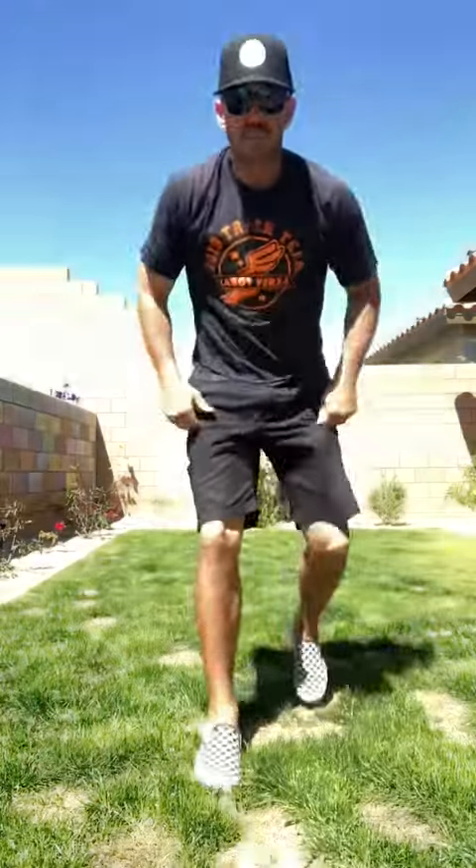Alright, so let's begin. For one minute we're gonna hop. The only rule: don't stop the hop. Ready? Our legs are straight, we're not bending our knees, we're just gonna bounce on our feet. Ready? And hop.